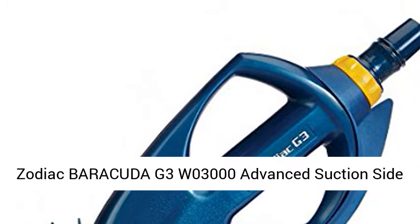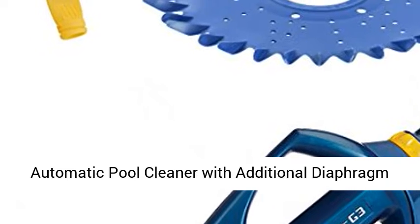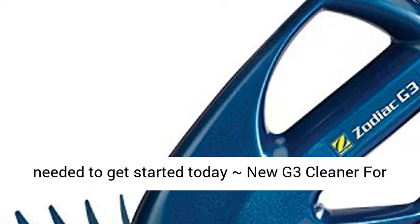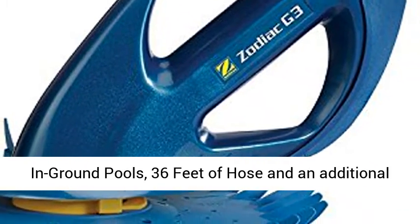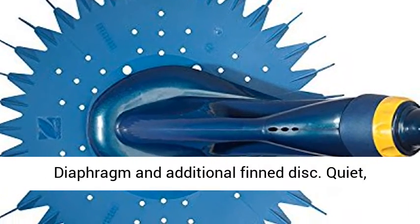Zodiac Barracuda G3W03000 Advanced Suction Side Automatic Pool Cleaner with additional diaphragm and fin disc. This listing includes everything needed to get started today: new G3 cleaner for in-ground pools, 36 feet of hose, and an additional diaphragm and additional fin disc.